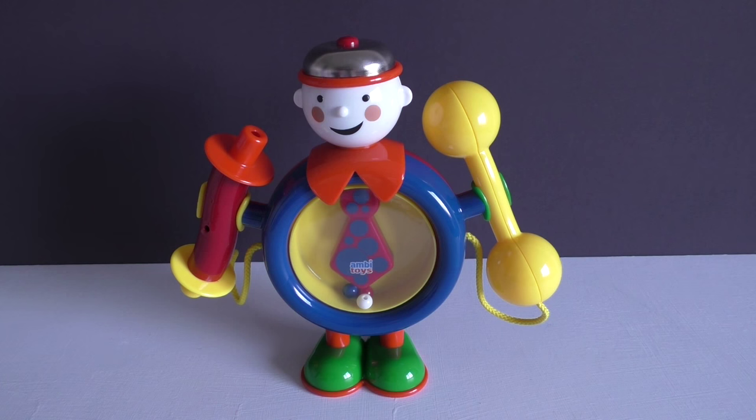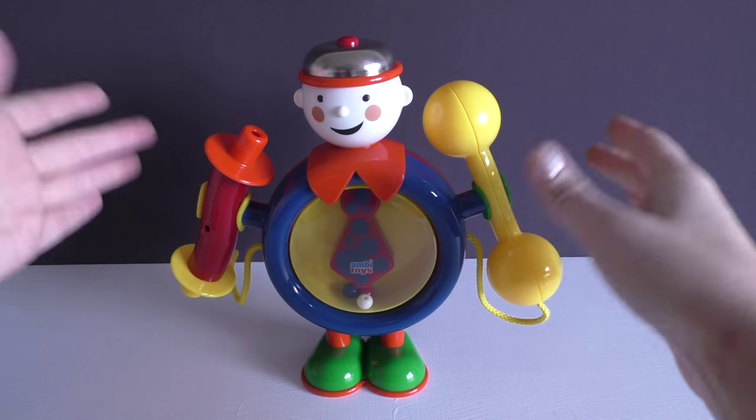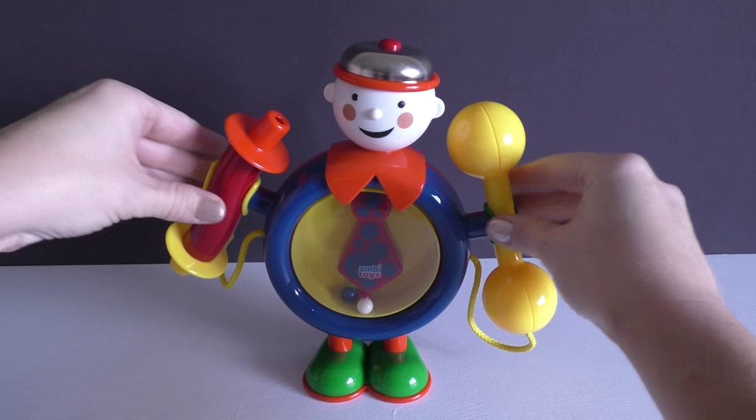We love this because it includes almost everything that kids need to create their own band. As you can see, he has this really cute tie, but what's really fun is that he rocks back and forth almost like he's dancing.